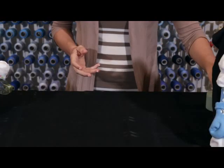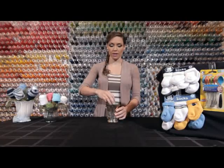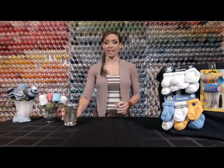The first thing you're going to grab is your vase and your foam insert. Just put the foam insert straight down into the vase like so, and set it to the side.